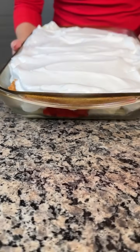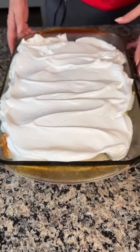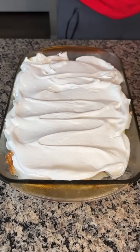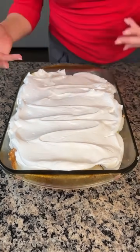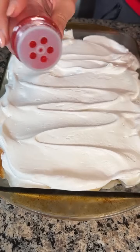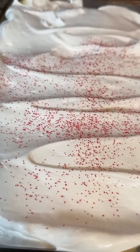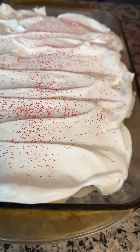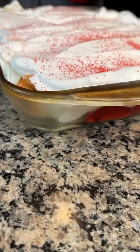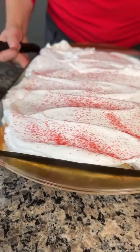This has been in my fridge for about three hours — I actually forgot about it. But you want to let that pudding set. At this point you have a few options: you can serve it like this or put something on top. I think it looks a little plain, so I have some red sugar sprinkles to put on top. I've also done chocolate chips, which I really like. Just a little bit because it's already sweet, but it makes it look pretty.